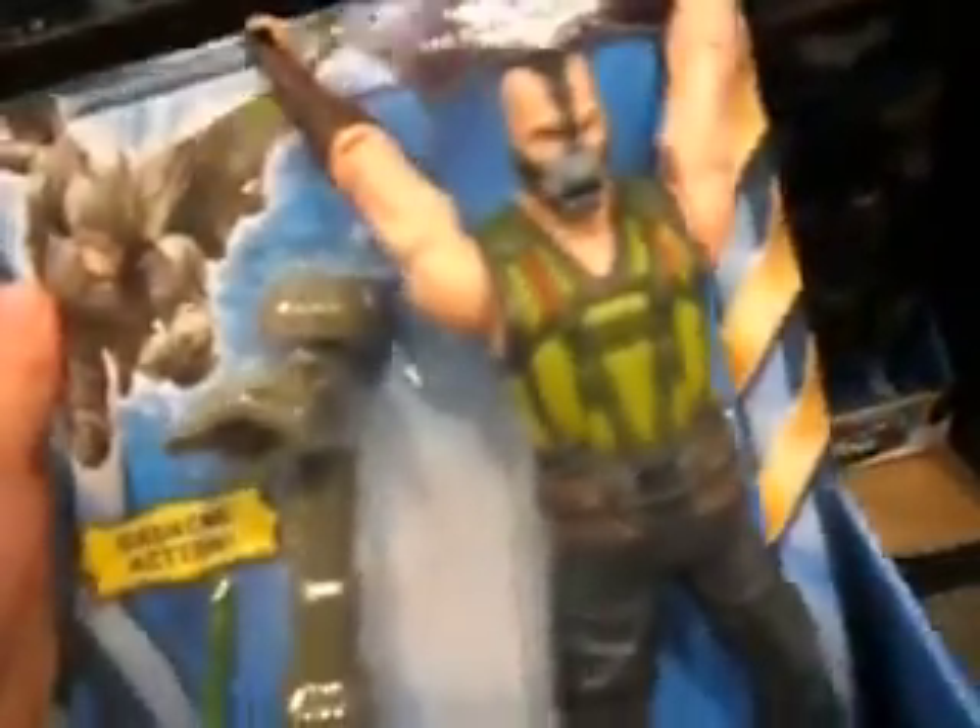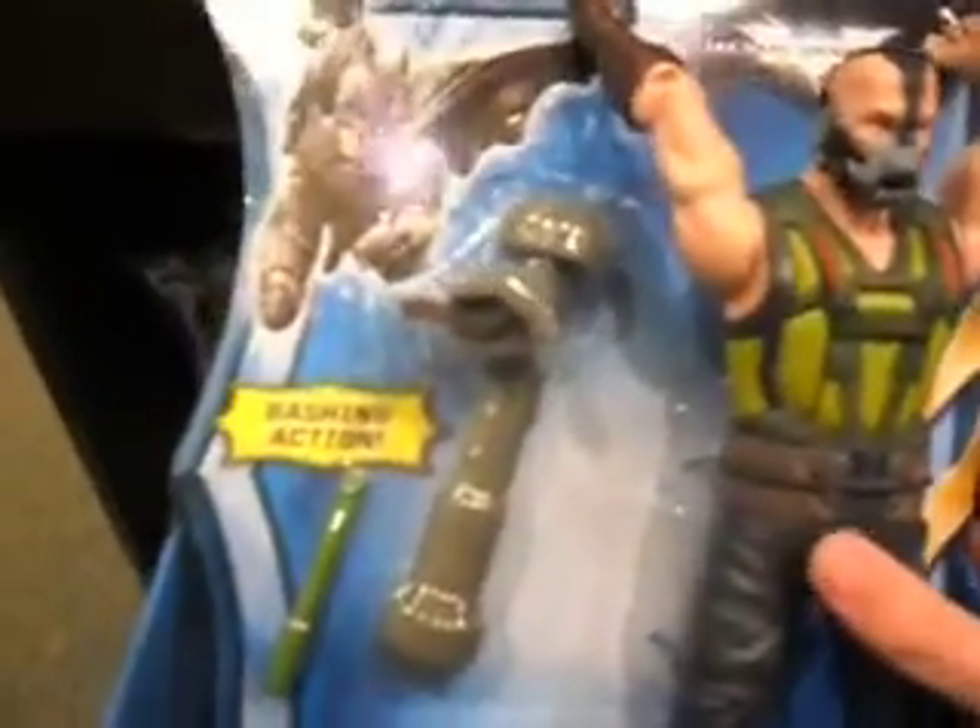Check this out — they have the brand new Bane from the new movie. He's brand new; I just never saw him before. He has a pretty cool gimmick where you can make him hit something — he has the action feature. He also comes with a break-apart bazooka, like a missile launcher, which is very cool. I really like him.